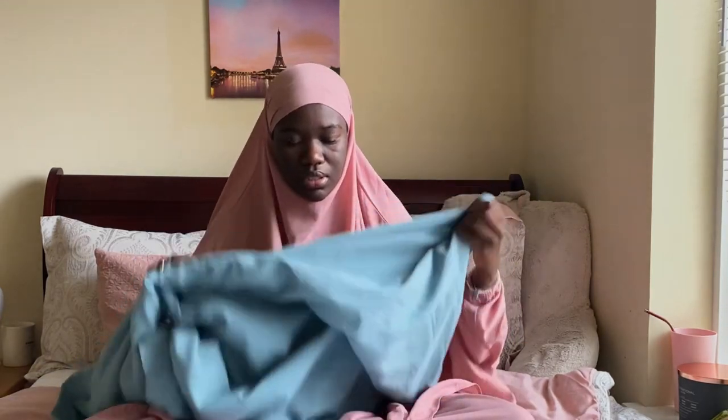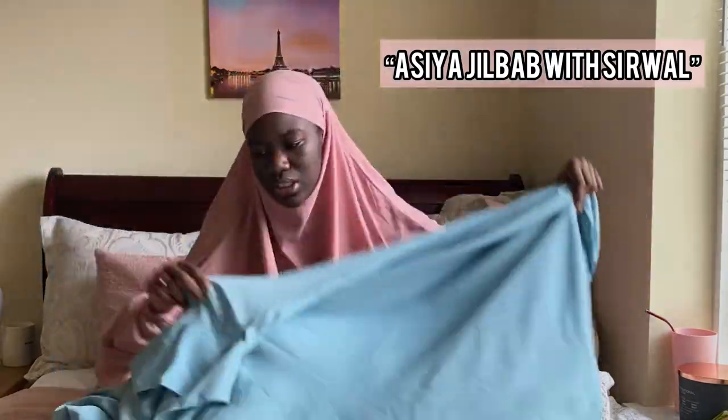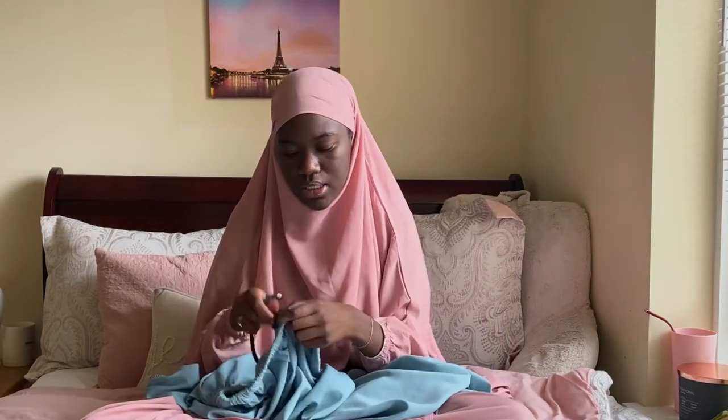So I'm wearing the ASEA jilbab. I paid for additional pockets, which was about two euros extra. I also chose the cirual — the pants — which are like harem pants. I paid extra to have a drawstring instead of just elastic, so I can tighten them. That was really important to me to make sure they wouldn't fall.